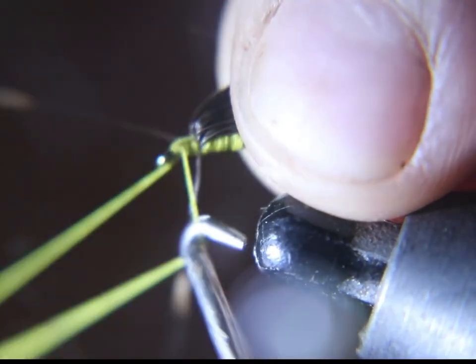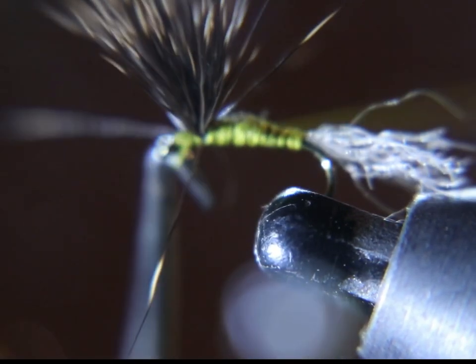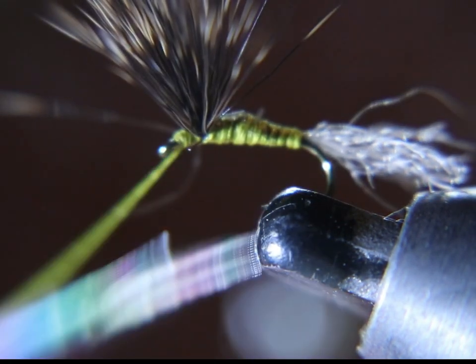Now I'm going to put a couple whip finishes in the head. I don't like to use head cement, so I put a series of two sets of whip finishes. There's just something about stinky head cement that I don't like to use — once in a while I will for a certain fly.